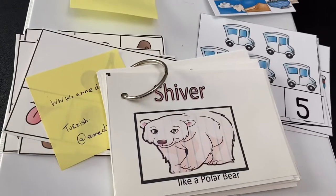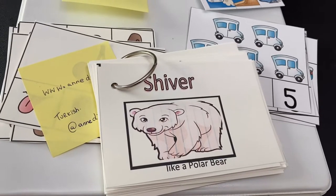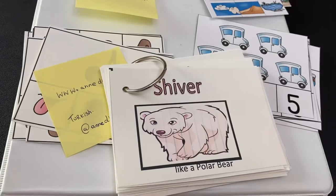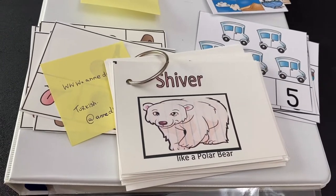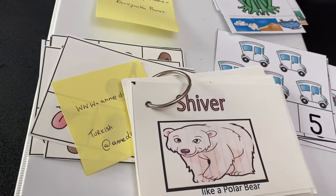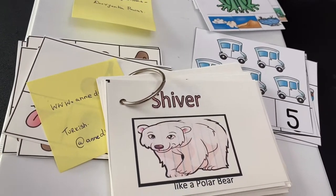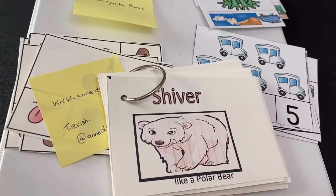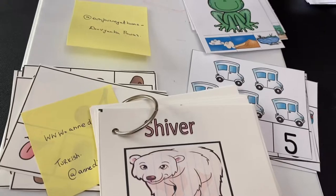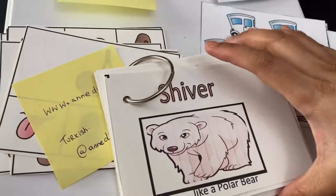Hello everyone. I am often asked about the different ways of teaching kids and how they understand concepts easily. I used to follow the method of laminating the important stuff and I thought of making a video to share with everyone regarding the sources where I get these printables — the good ones. So let's get started.